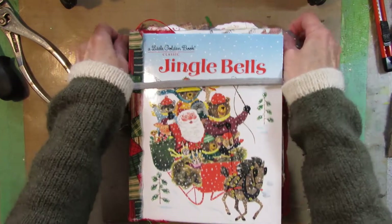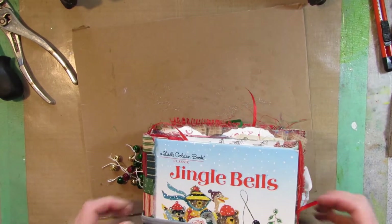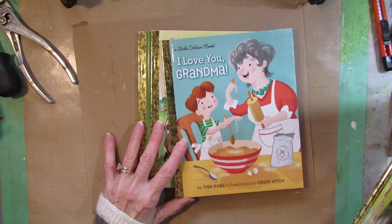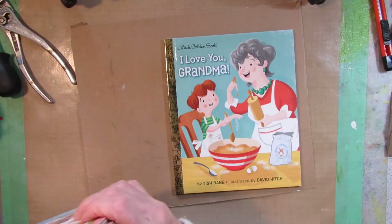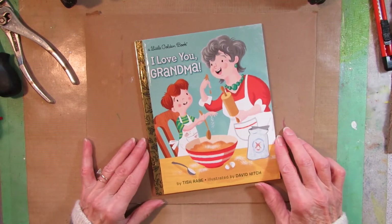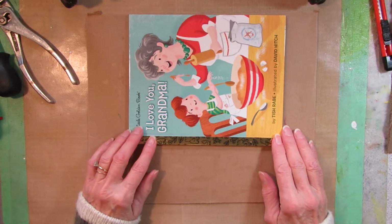Today I'm going to start taking one of these apart. I think the first one I'm going to work on is maybe the grandma one. This is an adult activity — it uses sharp adult tools. This is not a children's activity even though we're using Little Golden Books.